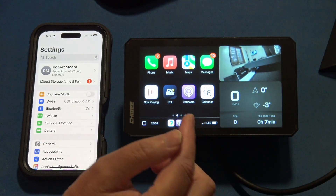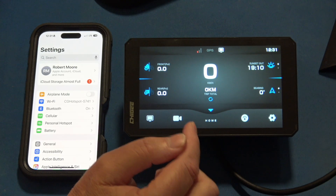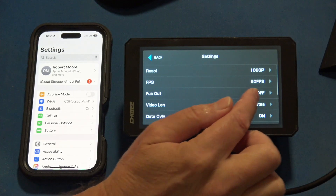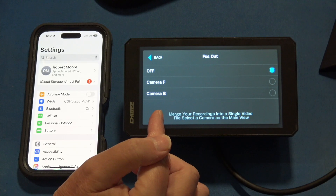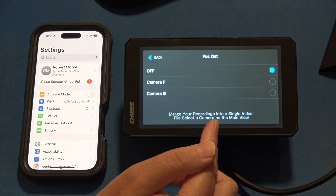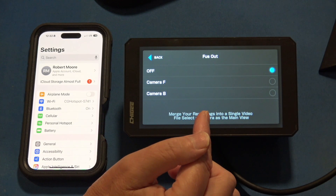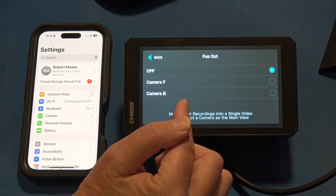In an earlier video I confused things — there are actually two Fusion features. If you go into your cameras and select settings, you also have Fusion there. This Fusion mode is different from Fusion for CarPlay and Android Auto. This one merges your recordings into a single video, and you choose which camera is the main one. If you select front, it makes that full screen and overlays the back, or vice versa — or you can turn it off.